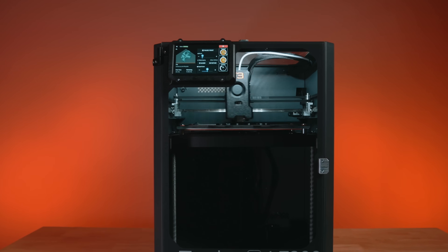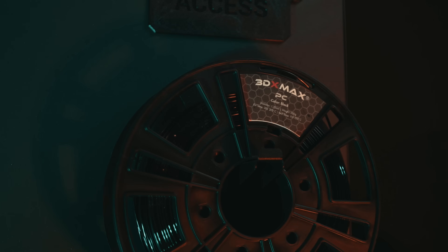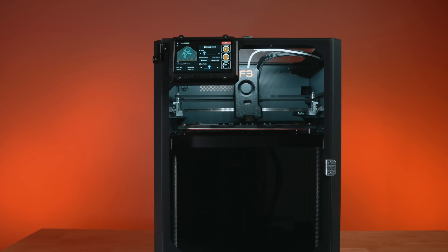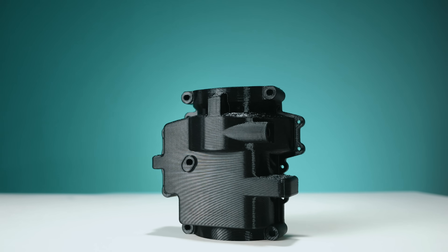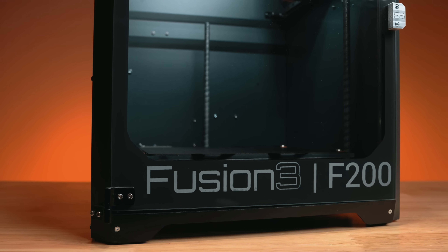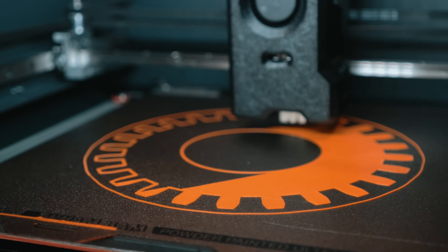I also ran some dimensionally accurate test parts pre-sliced by Fusion 3 to demonstrate their polycarbonate capabilities. These were printed using 3DX Tech PC, which is some of the best polycarbonate on the market — I've used it since I started 3D printing many years ago. The F200 handled it absolutely beautifully: clean walls, tight dimensions, and no warping, which, if you know polycarbonate, is tough to achieve. The build volume is a clean 256 × 256 × 256 millimeter cube — plenty for functional brackets, enclosures, jigs, whatever your projects or farms call for.